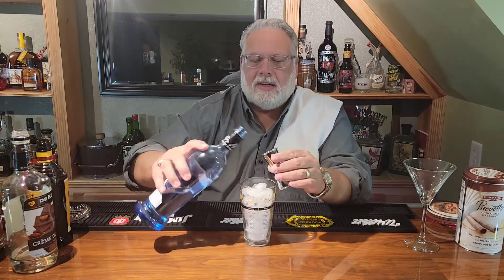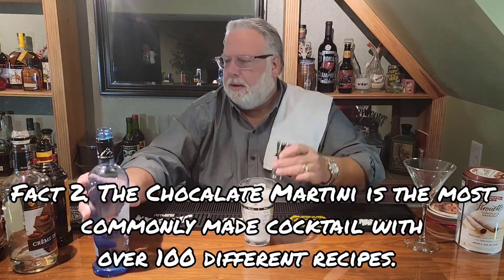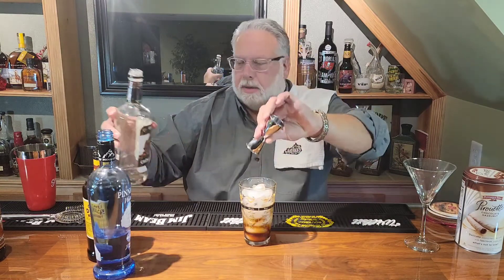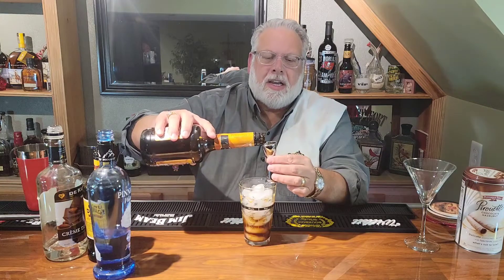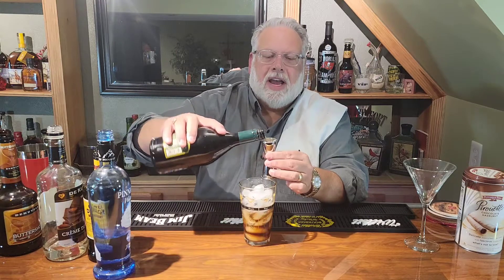Tonight we're going to use our shaker. We're going to start with a glass of ice and we're going to add two ounces of the Pinnacle Whipped, one ounce of coffee liqueur, one ounce of cream de cocoa, one half ounce of butterscotch liqueur, and then one ounce of Irish cream.